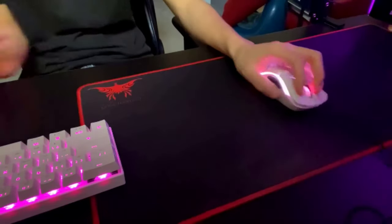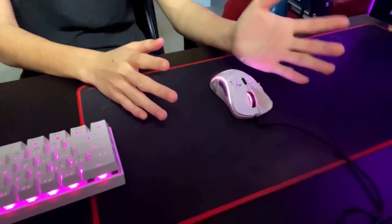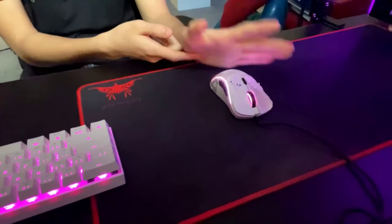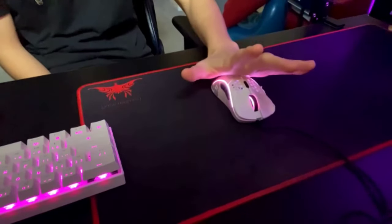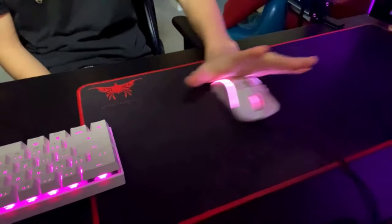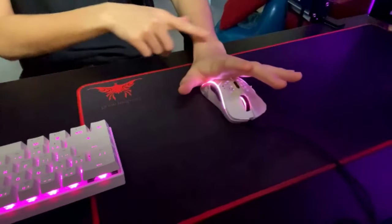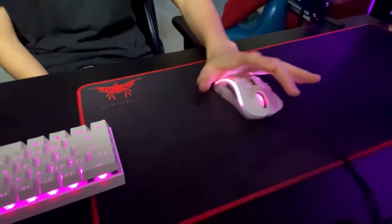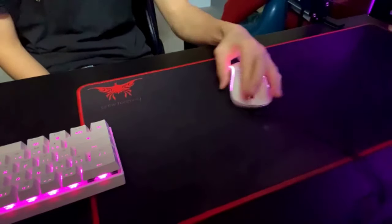When you aim while butterfly clicking, you want to use your palm to aim. What I mean is pushing your palm down on your mouse and then moving it. You want to not use your fingers to aim as much as possible — use your palm to aim. When I jitter click I grip like this and sometimes turn my wrist.